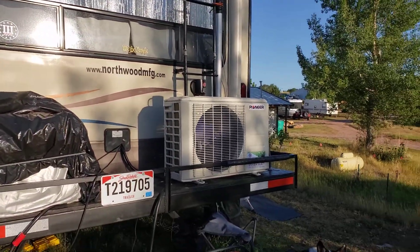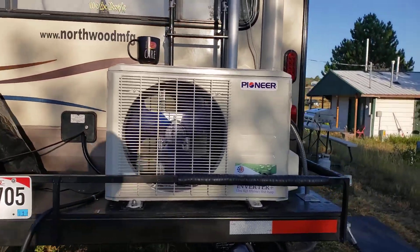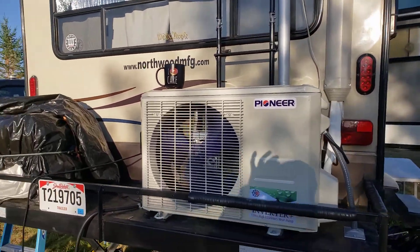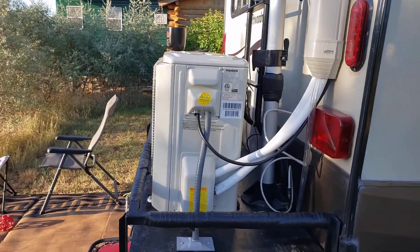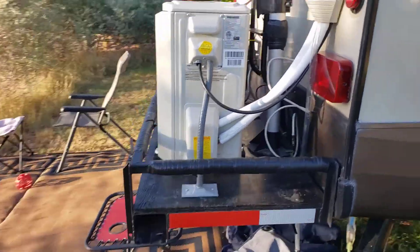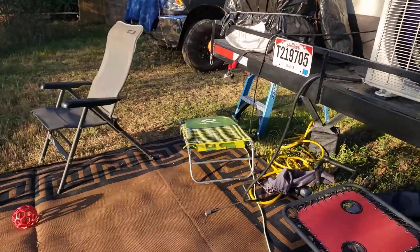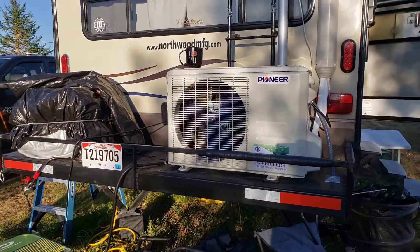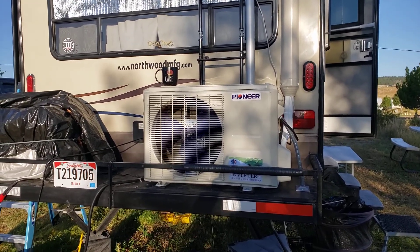Today's bit of information is about this — our mini split that we recently installed. It's been running now for a couple of weeks. This is a 12,000 BTU inverter heat pump cooler.